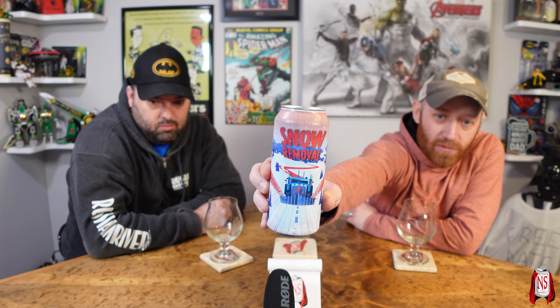Imagine trying to pour this into two IPA glasses. This beer comes courtesy of Pariah Brewing — this is Snow Removal. It's got a giant plow with some skulls on it going through removing some snow. I assume in Baltimore. It looks like an almost Mad Max thing.